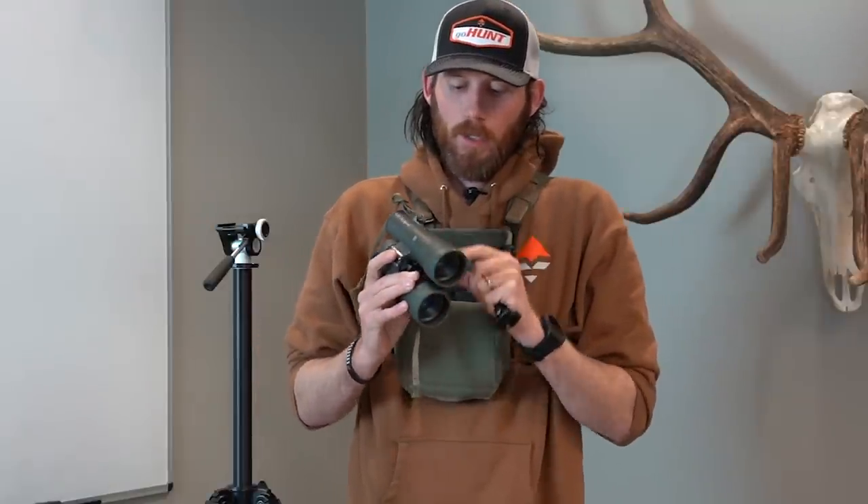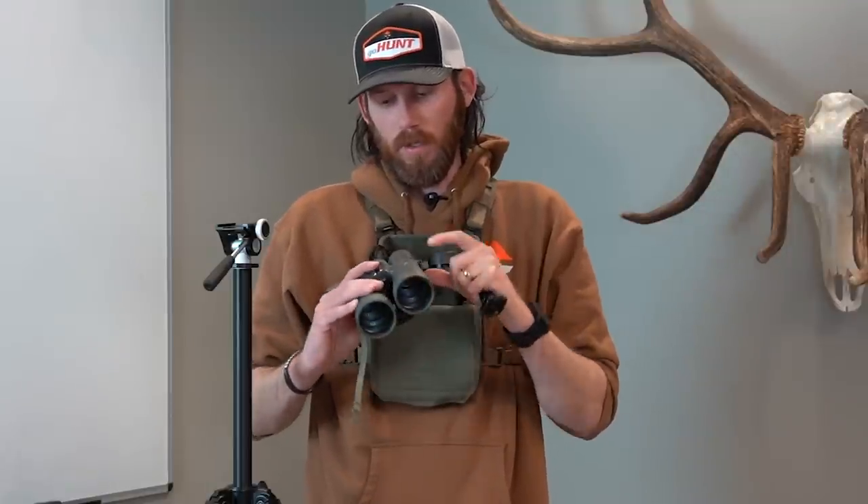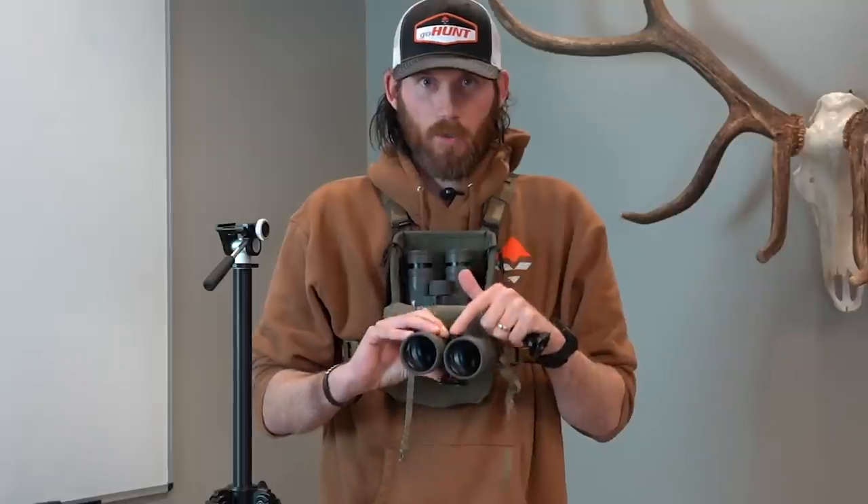A lot of times I run into the issue where I'm running my 10s, my 12s, maybe some 15s. Sometimes I forget to take this off another pair of binos and put it on the binos when needed for hunting. So I've had a lot of times where I've had to randomly go out and find a sporting goods store and buy new ones when I'm on a hunting trip, and that is not fun.